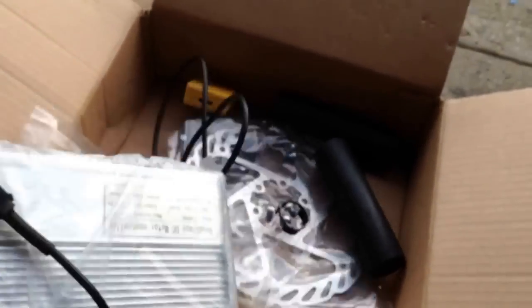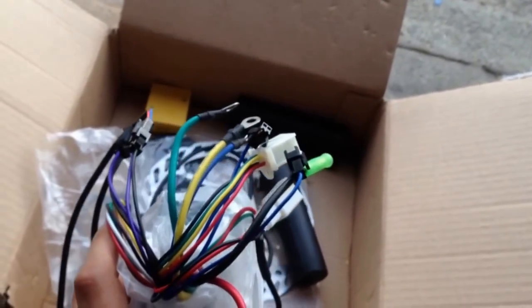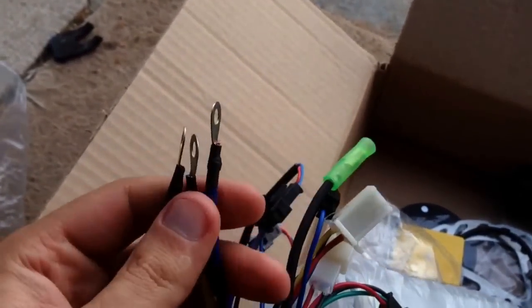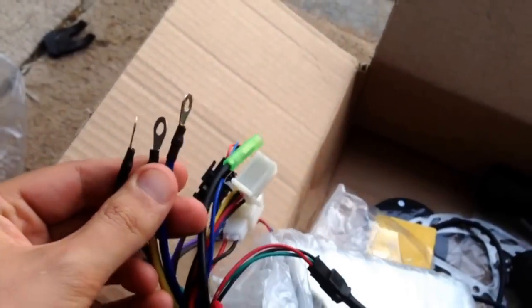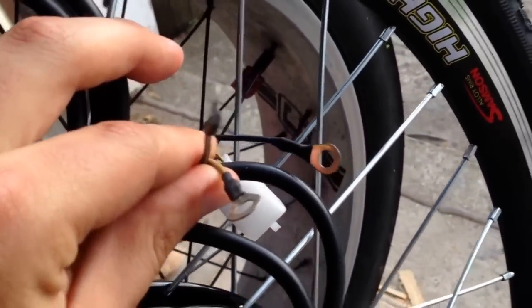This is the speed controller - aluminium box. It's got all the wires that you have to connect up. It's fairly straightforward; all the wires are a different colour for each thing. This kit has a little block here with these three main ones to connect to, just to keep it a bit safer, and those are the three that connect to the motor.